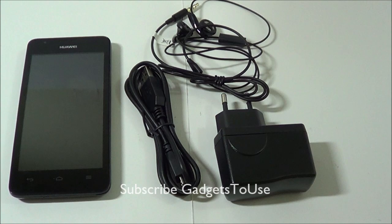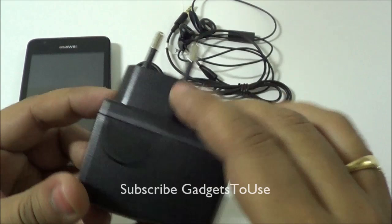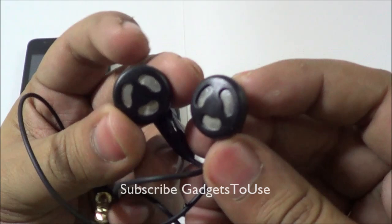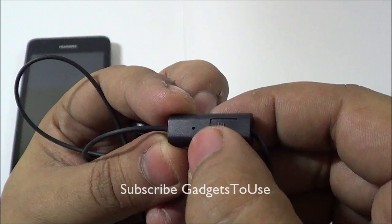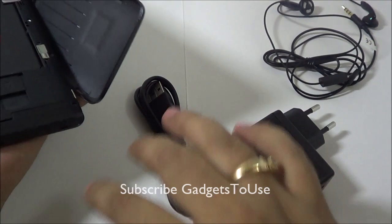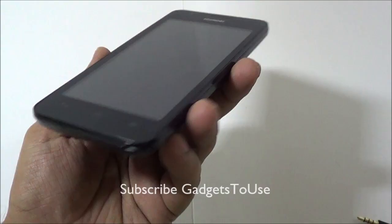These are the things which come within the package: you have a universal USB wall charger, the micro USB cable, and you also get these headphones which are standard ear headphones and the build is quite nice. You also have a mic module with a button to pick calls, a hole for the mic. We have the device and the battery — we have already inserted the battery inside the device. The battery is 1700 milliampere.